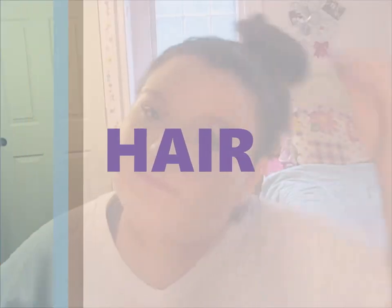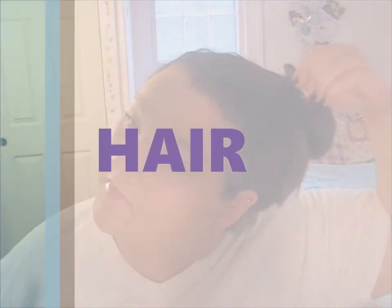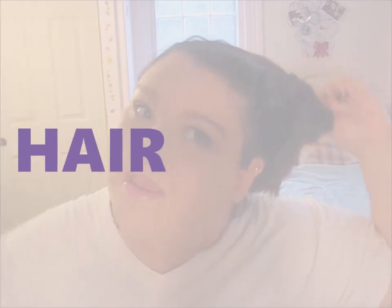Now time to fix that crazy hair! When I wake up and I'm feeling lazy, I just put my hair up.